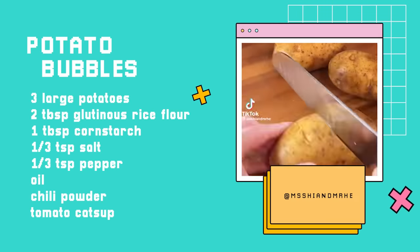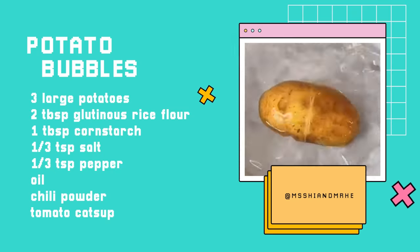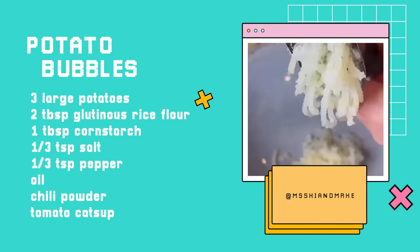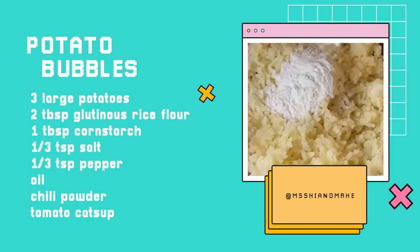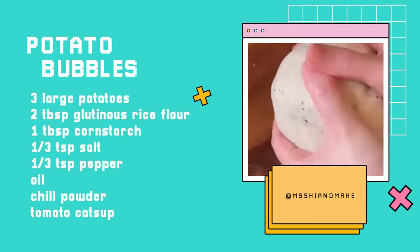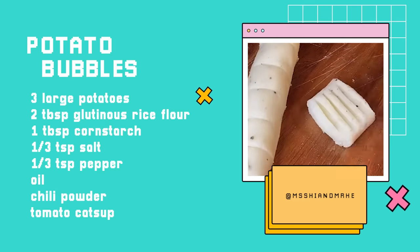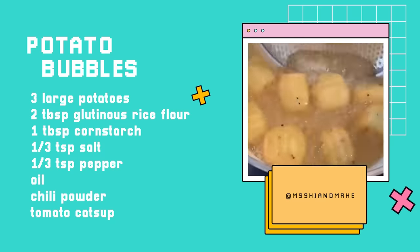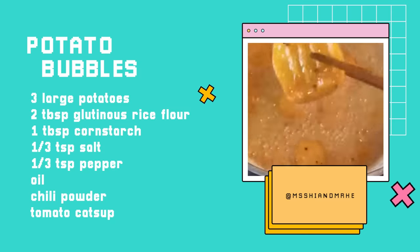Two potatoes, cut a circle, boil for 30 minutes until it is soft. Go through iced water. My favorite way to mash a potato is using a garlic press. Mix mashed potatoes, glutinous rice flour, cornstarch or potato starch, salt and pepper. Knead the dough until smooth, roll and cut into the shape you like. You can use a fork to press some pattern. Deep fry over medium heat for 5 minutes until they turn light golden, then deep fry over high heat for 30 more seconds until they turn golden brown — serve with chili powder or ketchup.